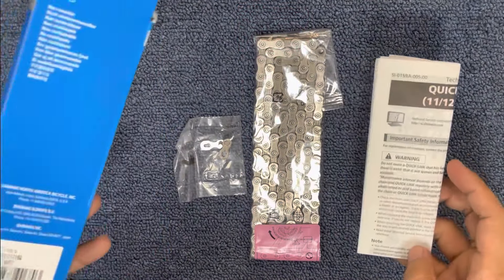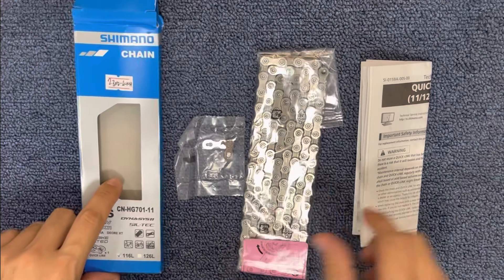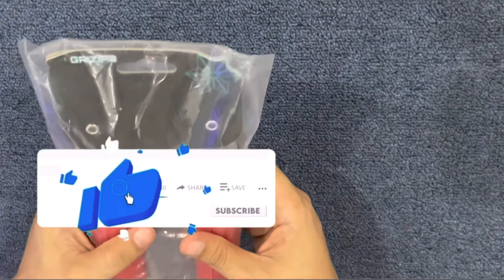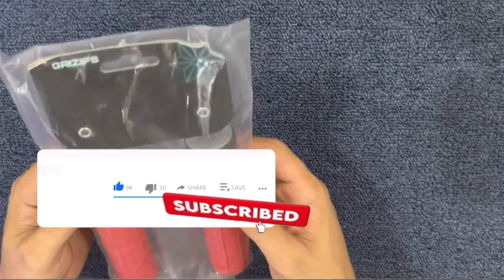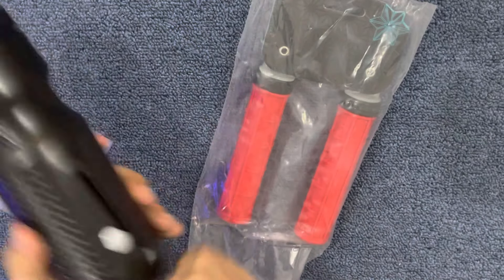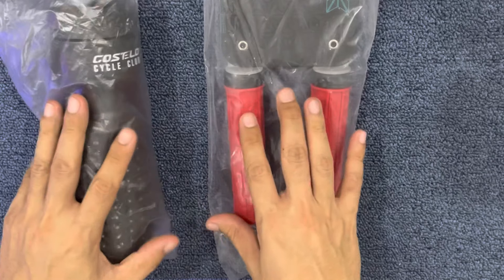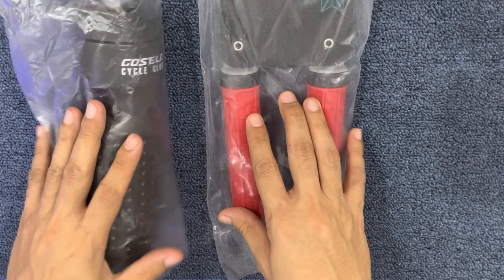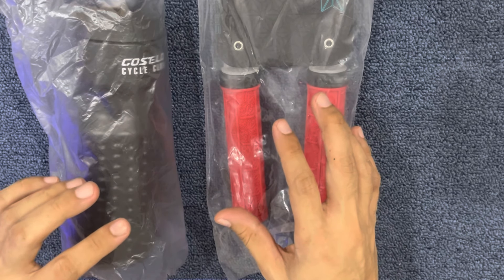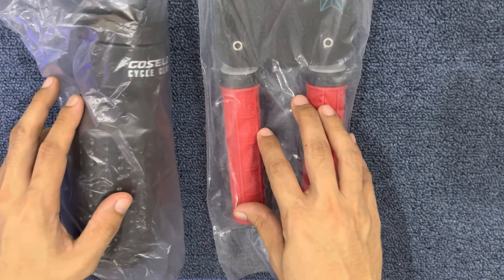So kung meron kayong ibang questions, just comment down below, and I'm gladly to help you hanggang sa maaabot ng kaalaman ko. It's raffle time! Mamimigay ako ngayon ng isang lock-on grips, three zips from Supacaz, and a magnetic water bottle. Meron tayong two winners, lucky winners na makakakuha nito. All you need to do is like and subscribe to my channel, then share my videos, then comment down below — mamimili ako sa comment section ng two lucky winners via comment picker, and I will announce the winners on my next video.